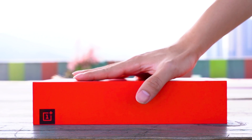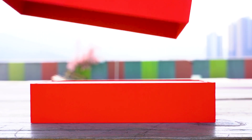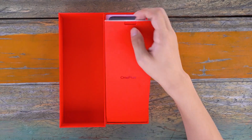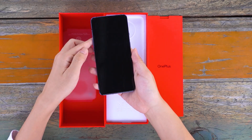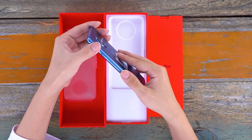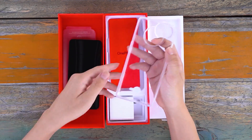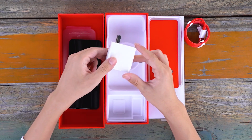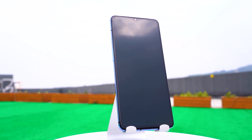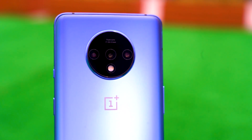The packaging of OnePlus 7T is very beautiful and the whole box is big red. The OnePlus 7T's rear triple camera uses a prototype circular design, which still supports optical and electronic anti-shake. The 48MP wide-angle camera uses a Sony IMX586 sensor with an f1.6 large aperture.